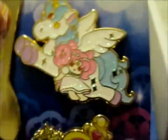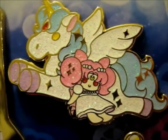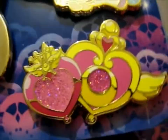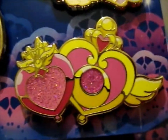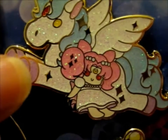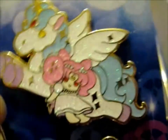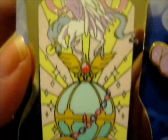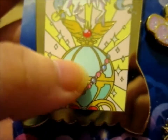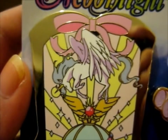Then — ta-da! This is the freebie, and this is the other freebie. Transformation brooches. With a plush Small Lady and Helios in his Pegasus form. We have Pegasus and his dream mirror. With the communication thing. I think that's what it is anyway. And it's cute.